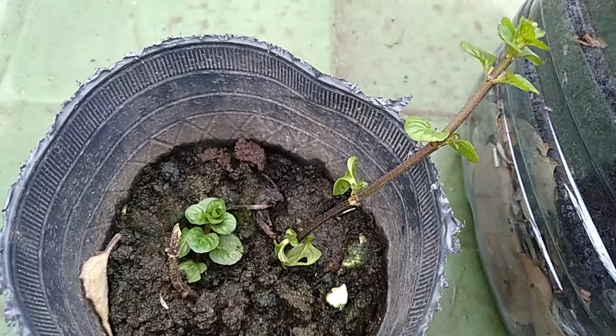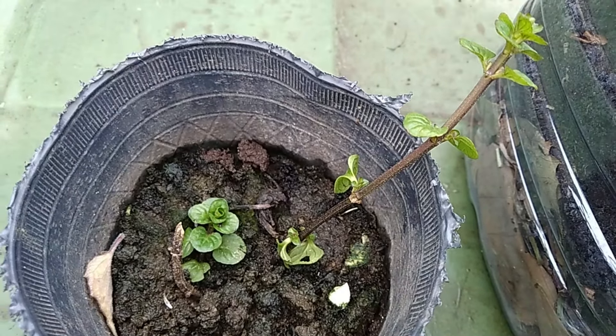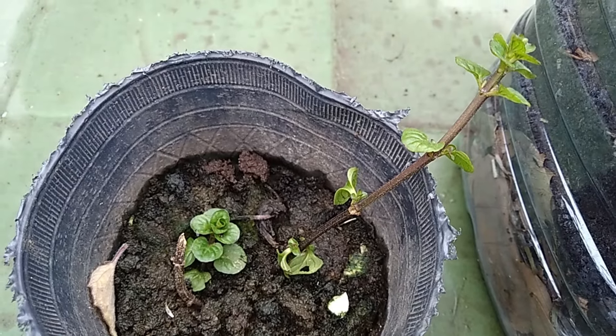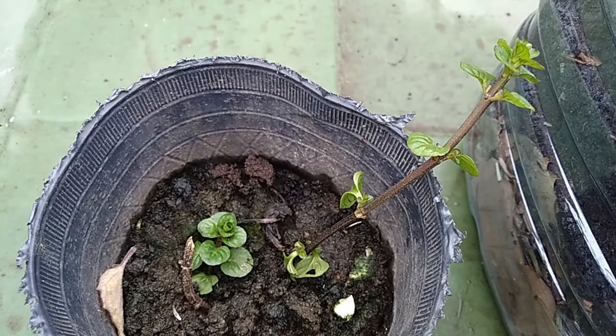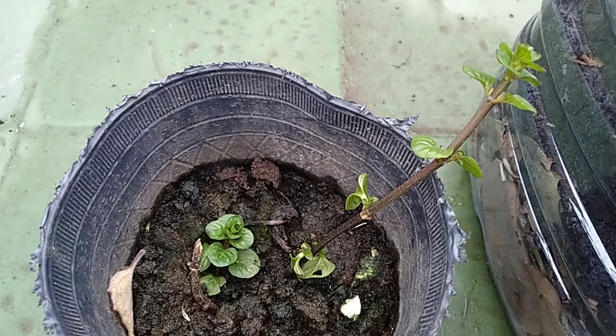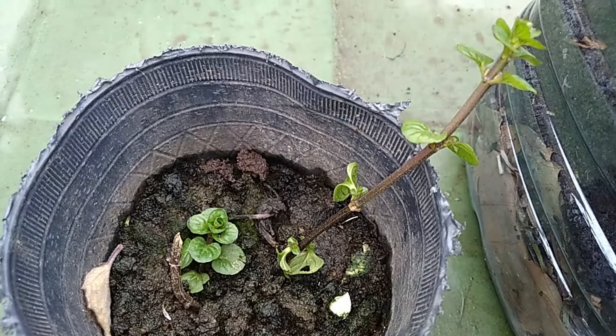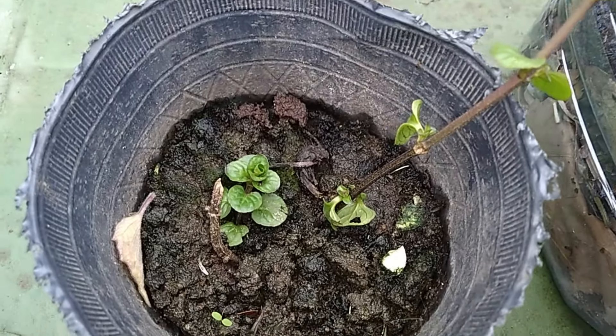In the video about mint, I also told you that one of the ways to reproduce the plant is through the roots that it sends out. I took one, put it in a basket, and now I can transplant it because I have my new mint plant.